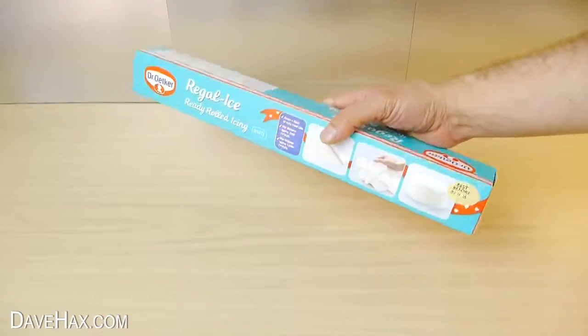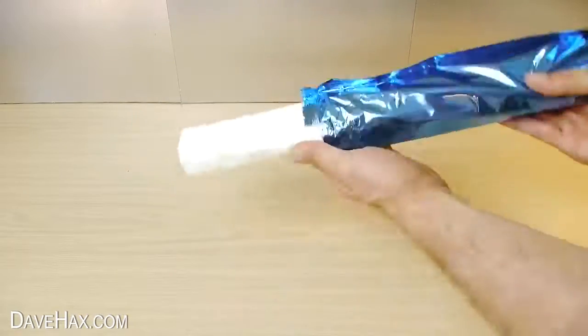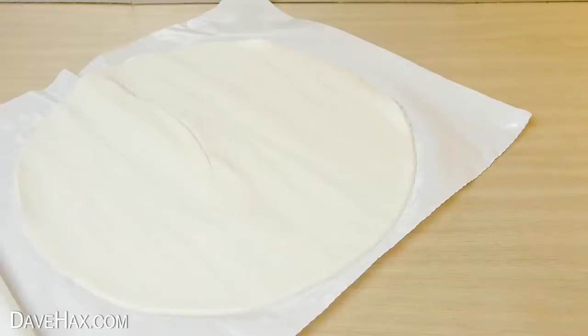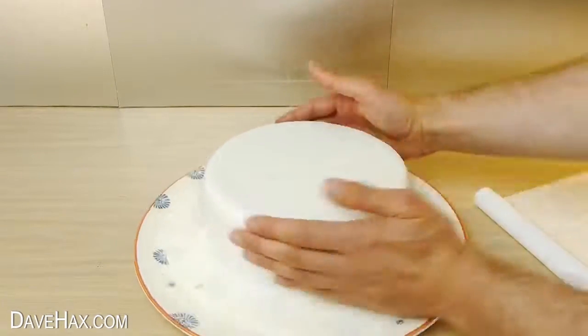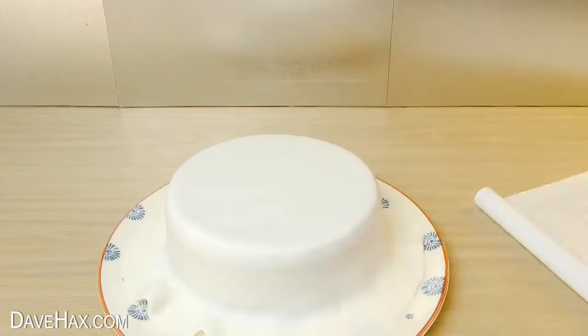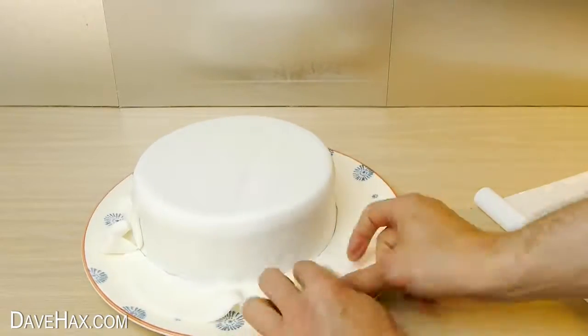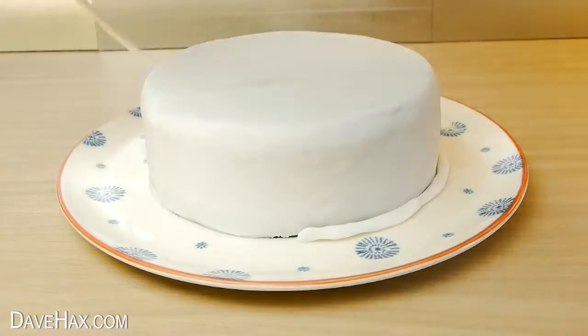To cover it, I'm using this ready-made icing. Open it up, unroll it, and lay it over the top. Now it's starting to look like a cake. Use a knife to cut off any excess, and I'm putting a bead around the bottom to help it all stick to the plate.